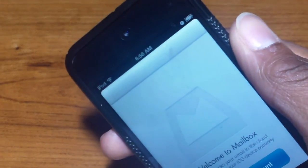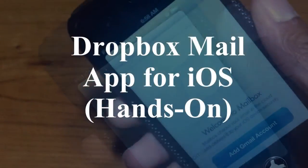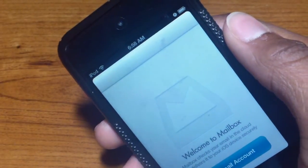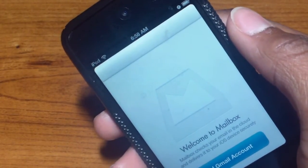Hey guys, this is Lois with Geek helping him — my first look and install of Mailbox for iOS. I just checked my notifications and today is March 21, 2013 at 6:58 in the morning. Yes, I do have school, but I want to make this video before I go.